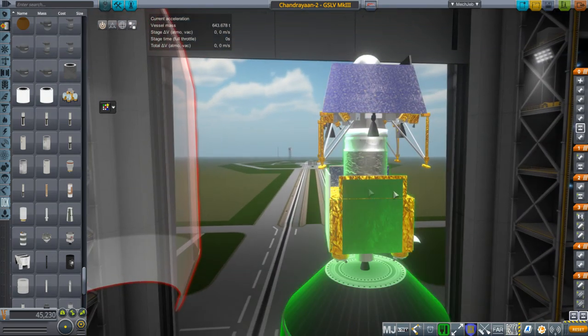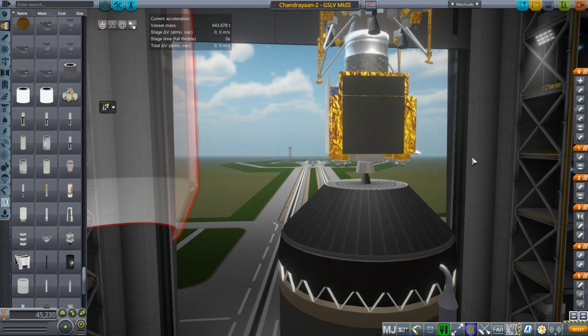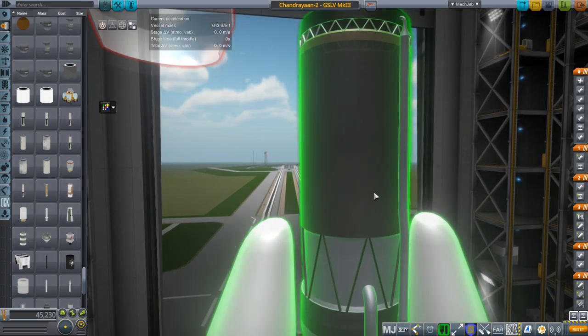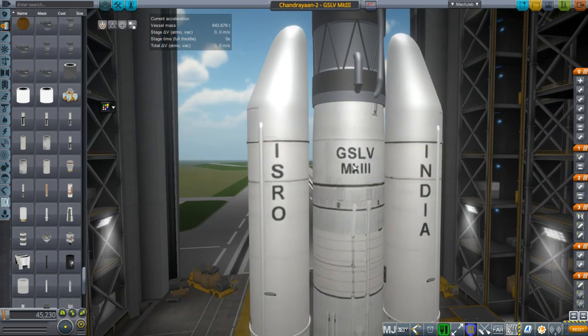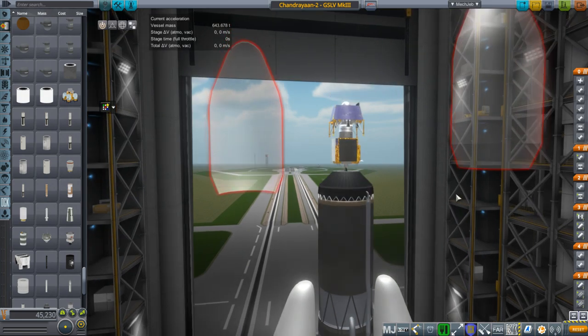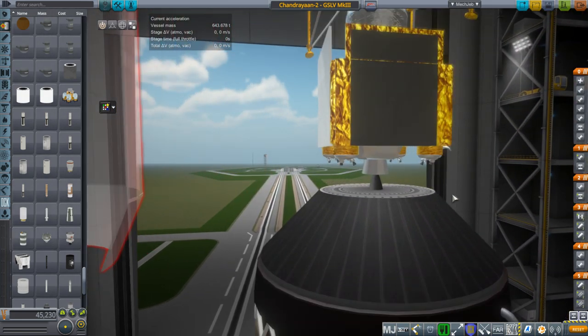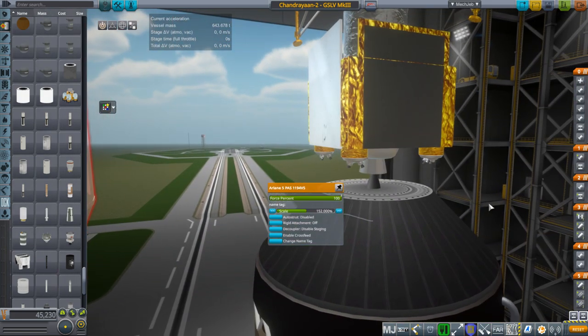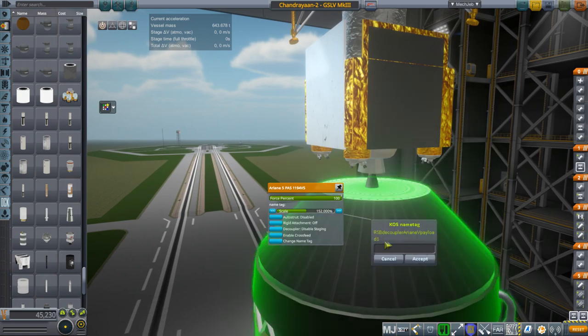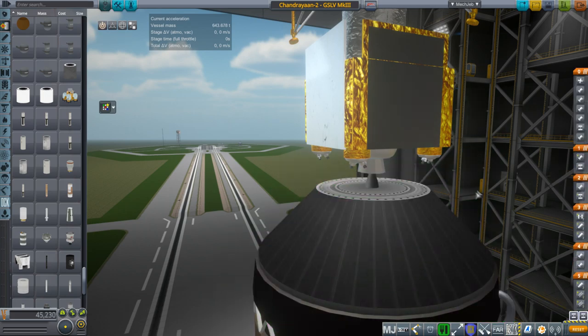I'll show you how to put it together, and the zip file will be in the video description. This is the GSLV Mark III that I made — a little bit fuzzy when you zoom in, but looking okay when zoomed out. The only part that isn't mine is the Ariane 5 payload adapter, which is from Real Scale Boosters.